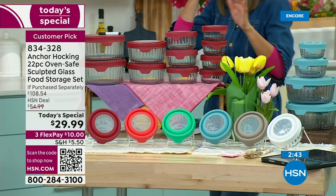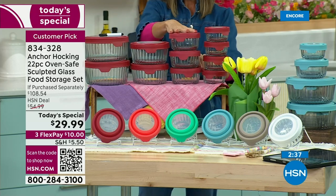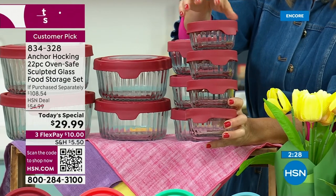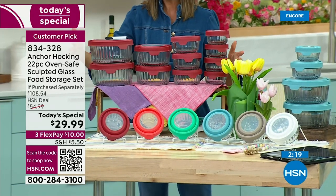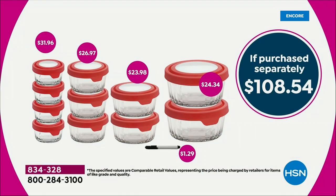Here's what you're getting: two of the seven-cups, two of the four-cups, three of the two-cups, and four of the one-cups. If you could even find the sculpted designs at retail, you'd spend $32 just on the four one-cups. Two dollars less and you're getting seven more containers plus lids. It really comes down to about $1.30 a piece — there are 22 pieces here, a dollar and change per piece. No one else can even come close to this.